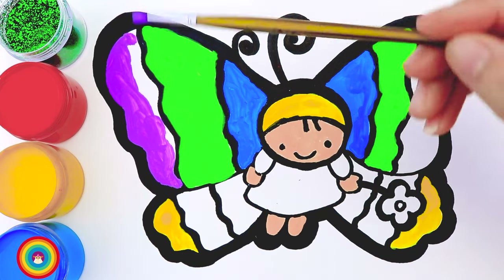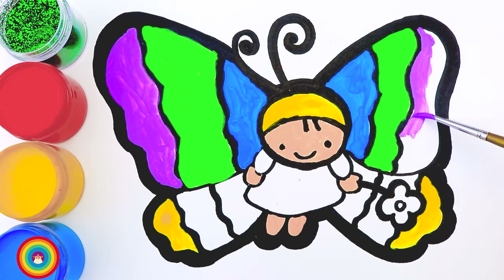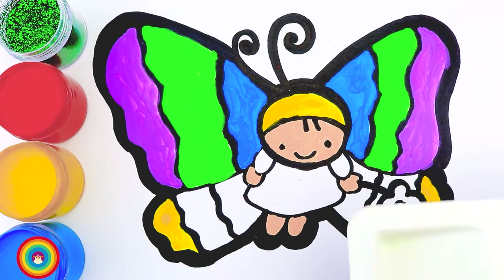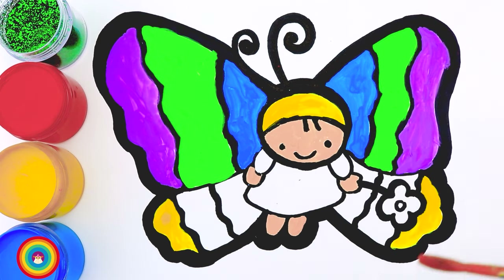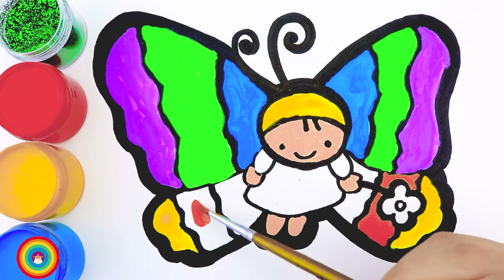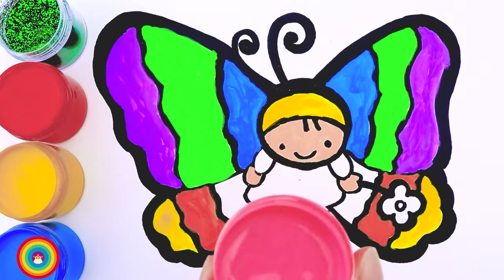If the big brush is too hard to use, we can get the smaller one — as long as you feel comfortable. Now I'm going to mix some yellow color and some red color, and that is for the small wings, the part next to the yellow color. We mixed a lot of colors today because these butterflies are so colorful! And now let's get the pink color out — that's for the dress of the butterfly.